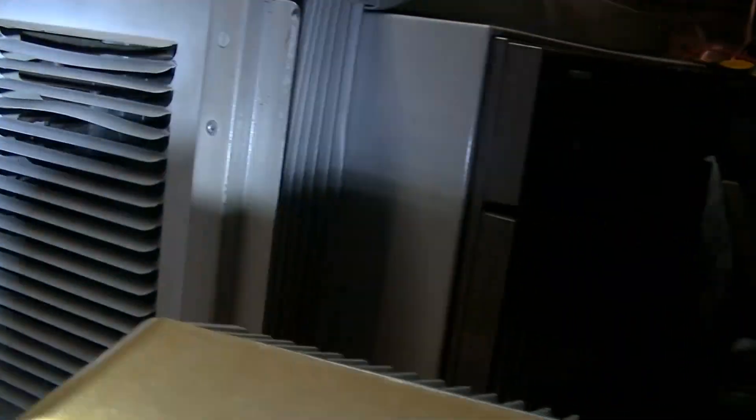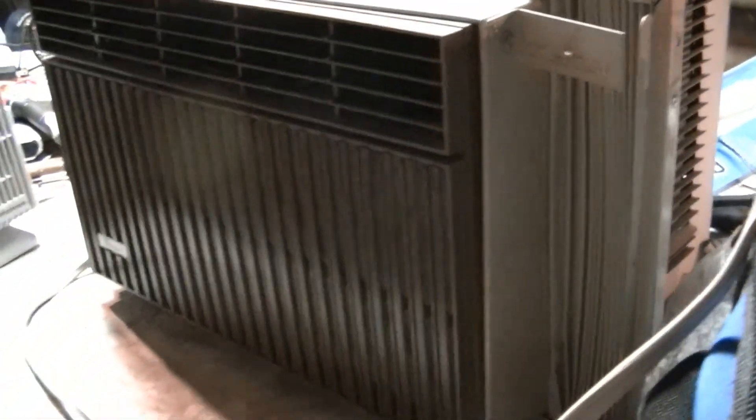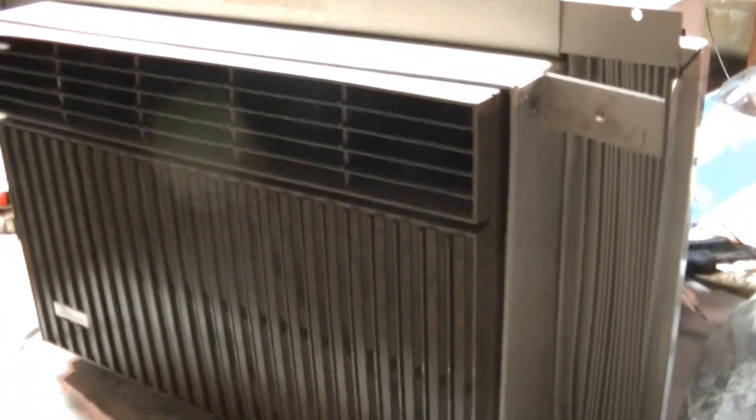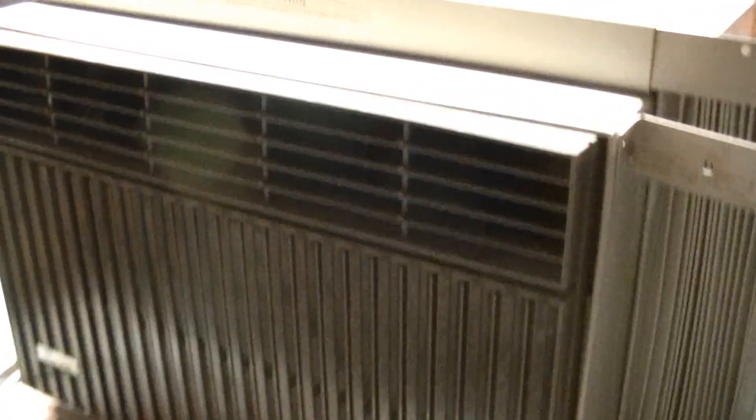As you can see, that is a big reciprocating compressor. It sounds pretty unique. I'm personally not used to reciprocating compressors in window air conditioners — I'm used to rotary compressors.